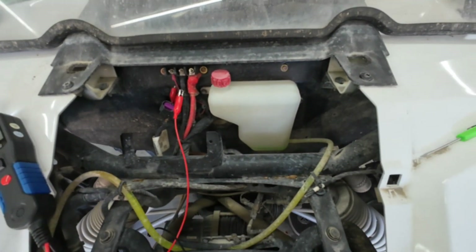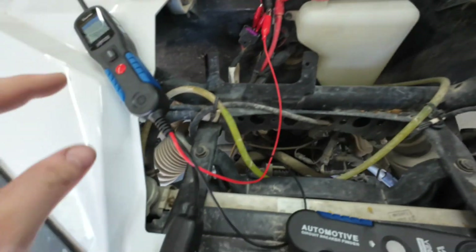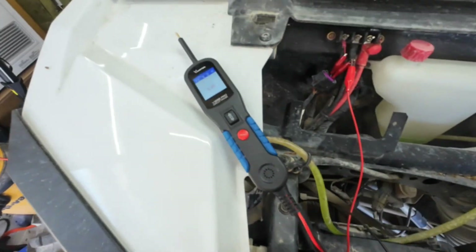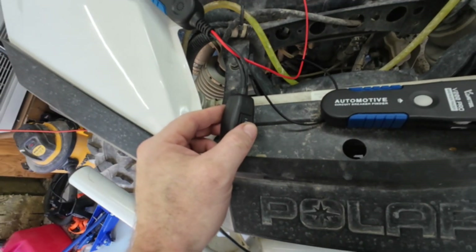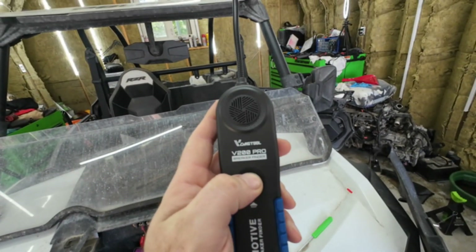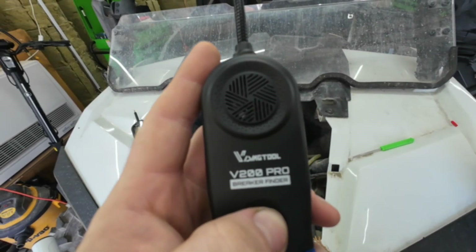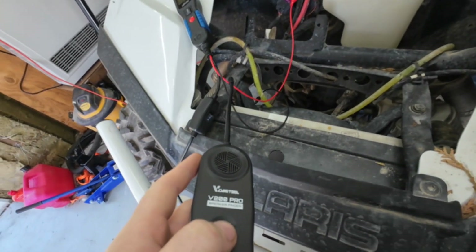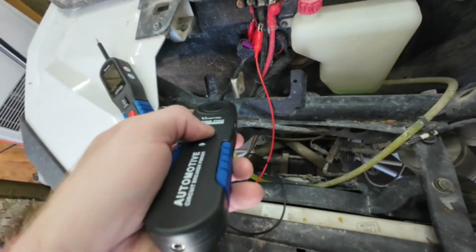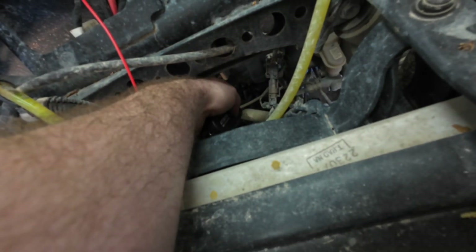Now we're going to test the circuit breaker finder. This is the end of a circuit — it's technically an open — so you run your line from the power probe's red lead right here and flip it to circuit breaker mode. You'll hear it working. As I move the detector near the wire, you can hear it react.